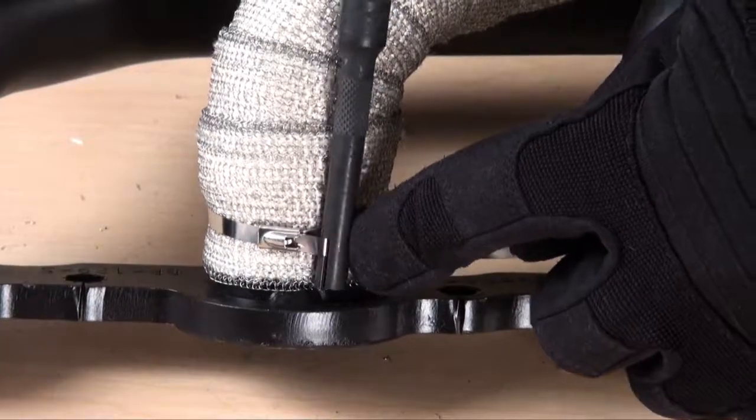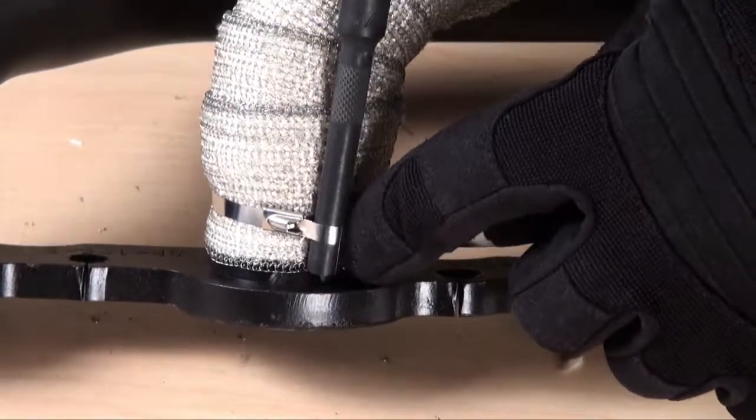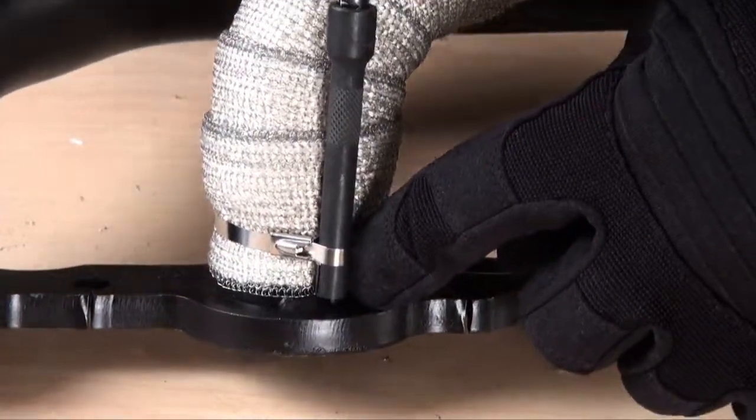DEI has developed an effective tool to tighten stainless steel locking ties. Slide the tool on the end of any quarter inch nut driver, engage the tie and twist.